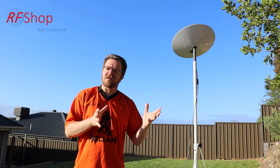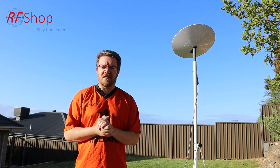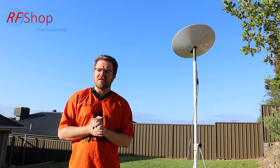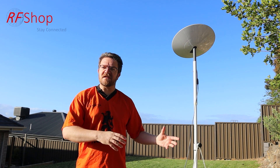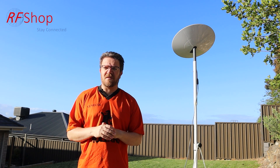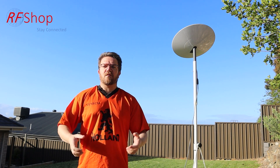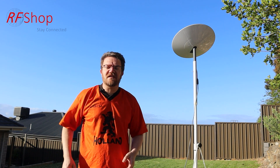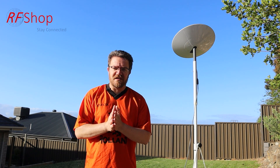One big question I see a lot online is: is 5G faster than Starlink? I have a 5G modem, so in the next video on this channel I'm going to put my 5G modem next to the Starlink in different places here in the south of Adelaide — some places where 5G is bad, some where it's good — and see what we get. I probably know the answer, but it's still good to test it.